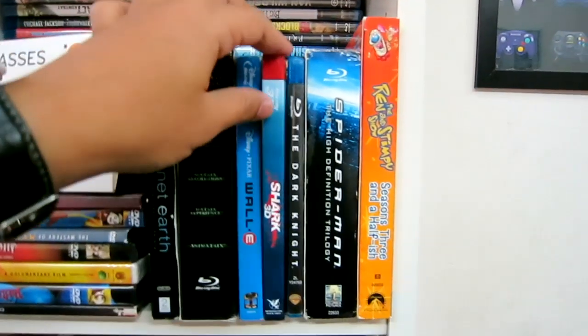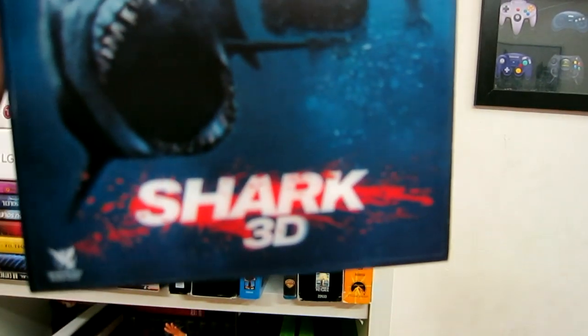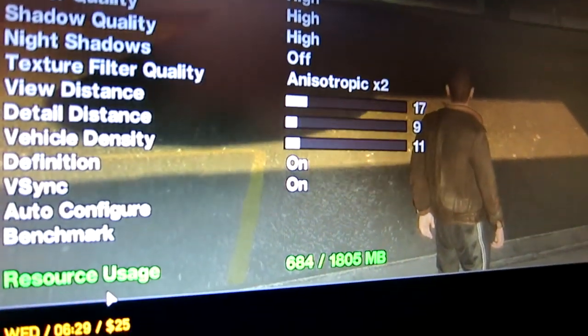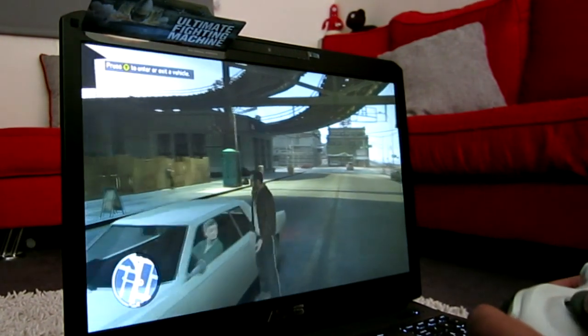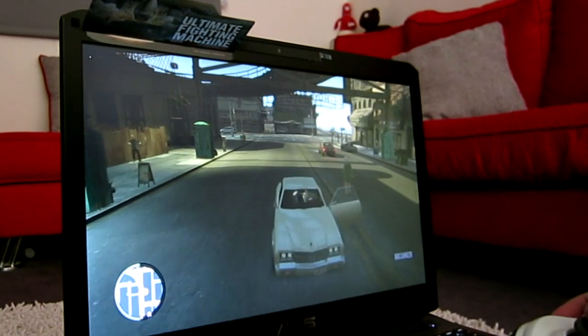I also grabbed a Blu-ray 3D movie for testing. I installed Battlefield at full resolution with everything on high. My previous laptop was an Acer and it couldn't handle it at full resolution — it would get framerate hits — but let's see how this machine does.